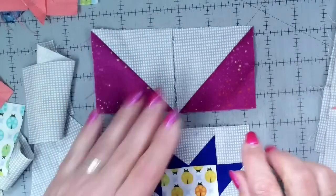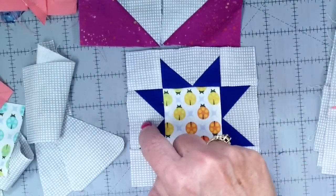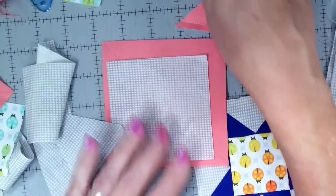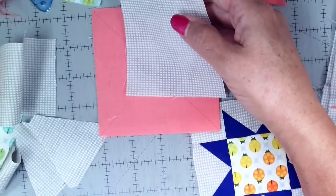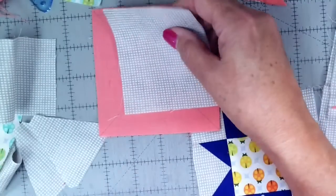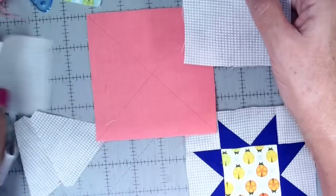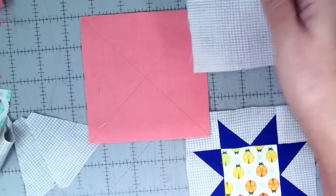With the half-square triangle method there's an additional seam at every star point. I'm a fan of flying geese and I love making four at once. On my blog I have detailed pictures, instructions, and a complete tutorial for making flying geese four at a time. There are many videos online as well — you can Google 'four flying geese at once.' My tutorial has the instructions and the exact sizes you need.